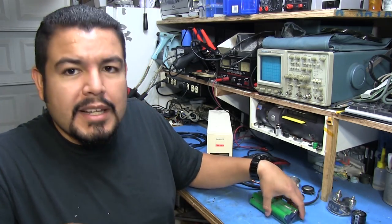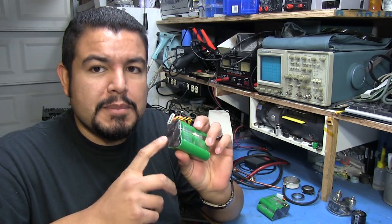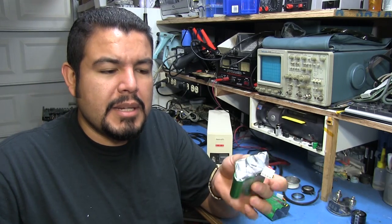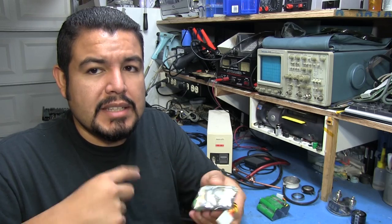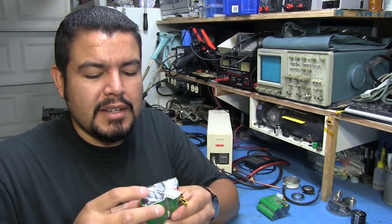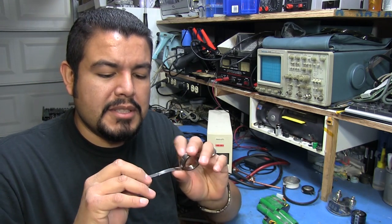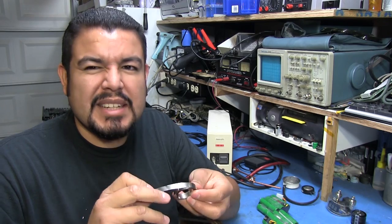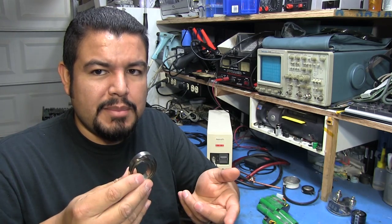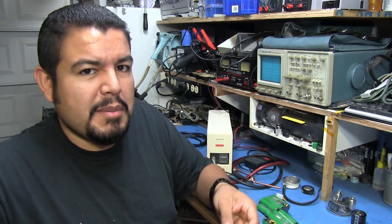Which brings me to how to put them together. I could have gotten the batteries with solder tabs pre-attached, but that was about 25 cents extra per battery, and I didn't know yet how the batteries would be arranged since I hadn't taken the original ones apart. So I decided not to get the pre-attached tabs and instead ordered a small roll of nickel strip from eBay, which was less than five bucks — I only used a few pieces of it.